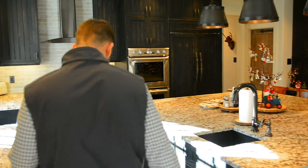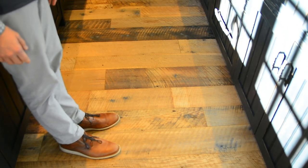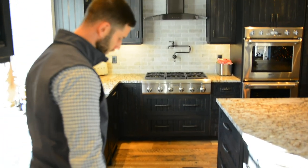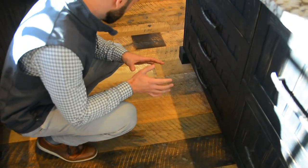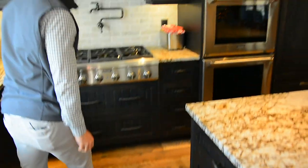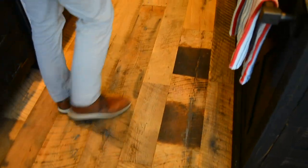I wanted to go through some of the unique appearances that reclaimed flooring produces, and what makes exterior barn wood different than regular reclaimed. Reclaimed naturally produces a lot of these black patinas and skip plane marks. What's really cool is that you're getting some of the existing paints and existing tan lines and patina in these boards throughout. Super characteristic, super rustic, very different, very unique.